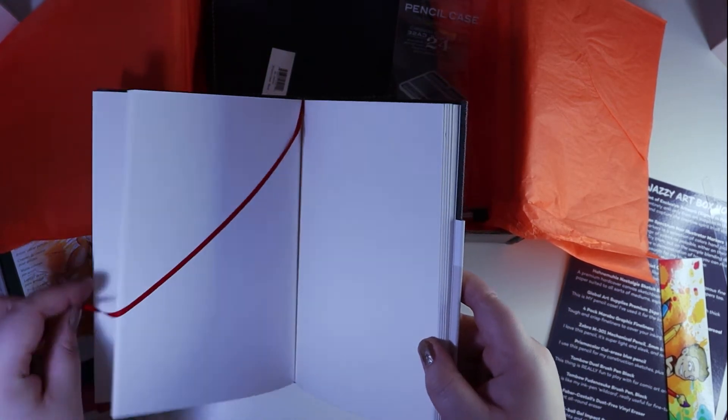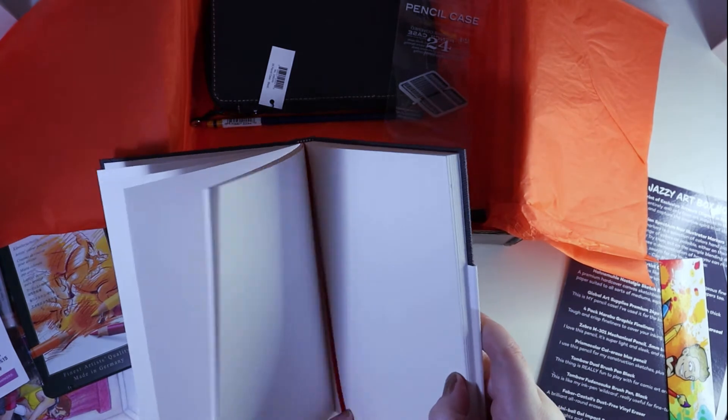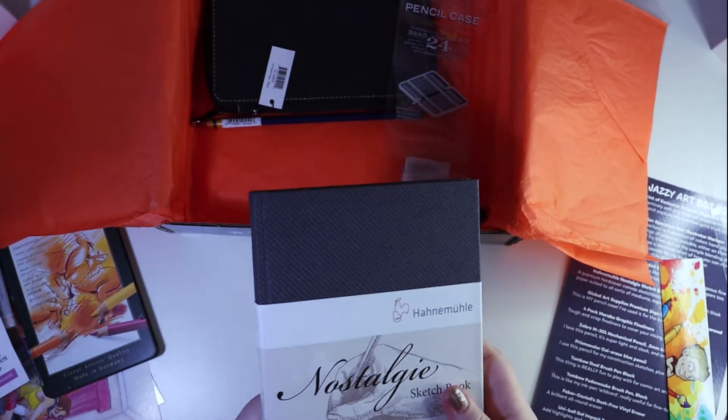It's also got a nice little bookmark doohickey, so that's cool. Yeah, that's nice.